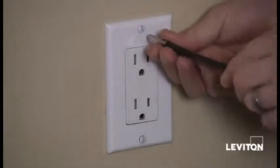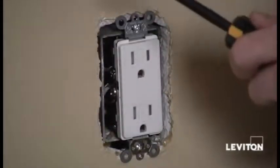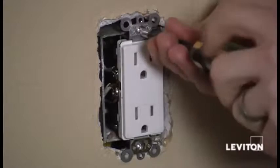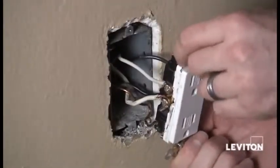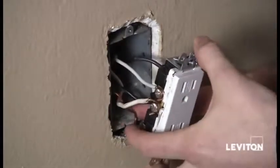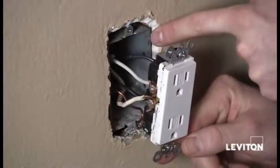Now I'm going to take a flat head screwdriver and remove the wall plate. Next I'm going to take my Phillips head screwdriver and remove the device from the wall and pull it out so that I can see my wires. I've pulled the device out of the wall and I see that I have four wires connected to the device, not counting my ground or my bare copper wire, and they're coming from two different cables.